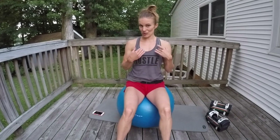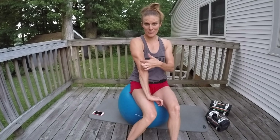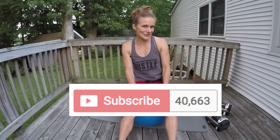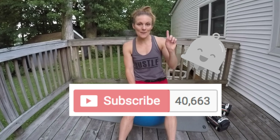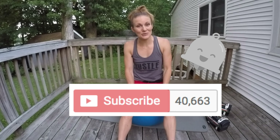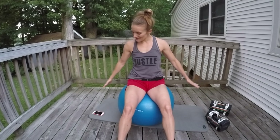Hello all my fit friends. Welcome back to Wow Body Now. Chest and triceps are the name of the game today. If you're ready to develop a beautiful chest and strong chest muscles and some nice toned sculpted arms, hit that like button right now. Hit that subscribe button if you haven't done it already, and don't forget to hit that bell so you can get notifications every time a new workout posts. Grab a stability ball, grab a set of dumbbells, and let's go.